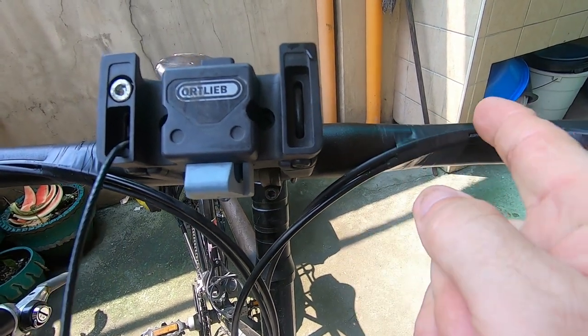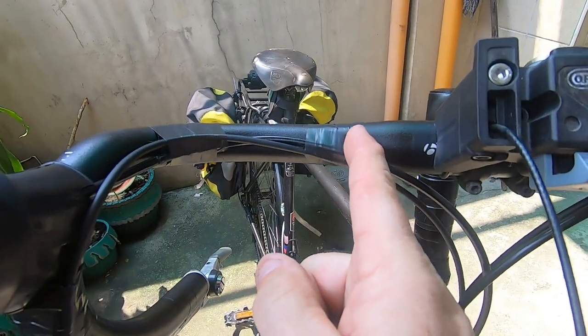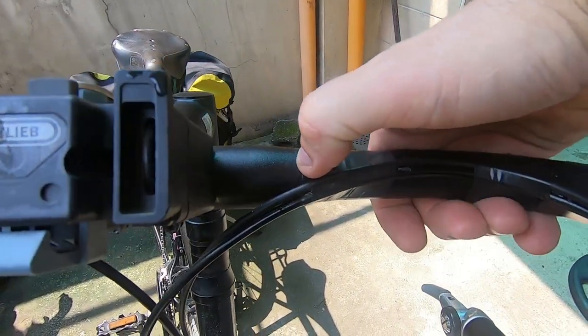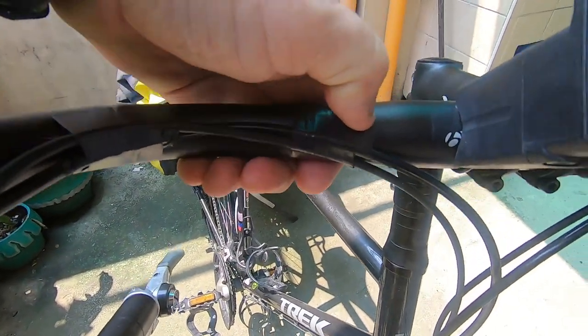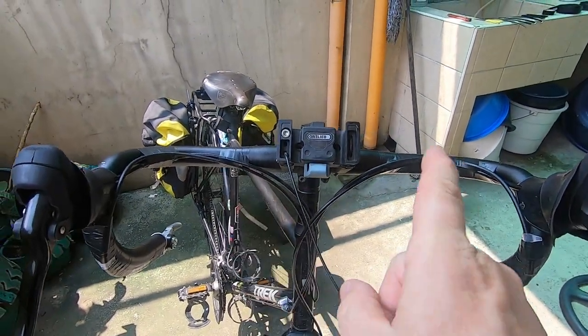Take note that you have to decide where you want to stop your new job and have your tape go up to that stopping point. I have mine marked here — that will be my stopping point for the new tape on each side, so that it's equal.